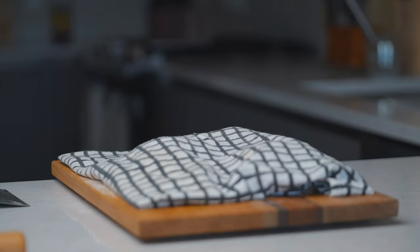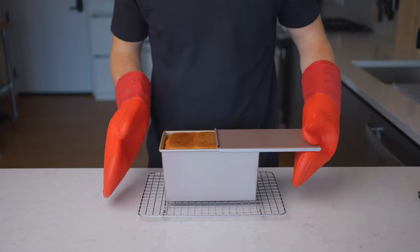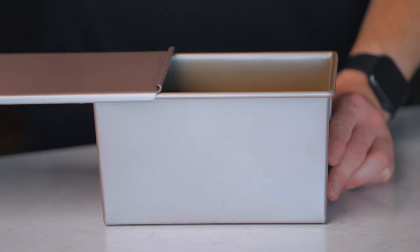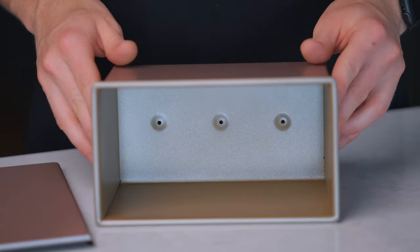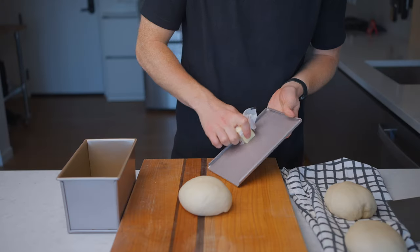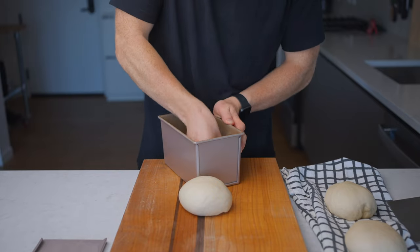While the dough rests, get your baking pan ready. Any standard 9x5 loaf pan will work, but if you want that perfectly rectangular look you'll want to use a Pullman loaf pan. It has a sliding lid that forces the dough to maintain its shape as it bakes — I'll leave both sizes linked below. To prepare the pan, coat it with a thin layer of butter to prevent the dough from sticking.